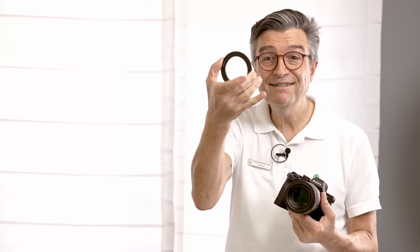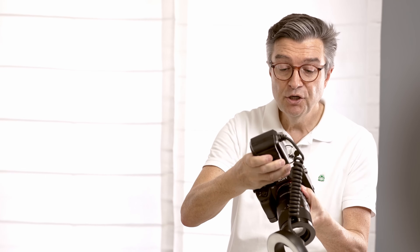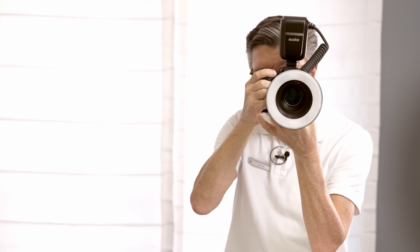We have selected the correct adapter ring — in this case, the 62mm. We mount it to the lens. We attach the flash on the hot shoe, click it in, and then slide the flash onto the ring. Ready to shoot.